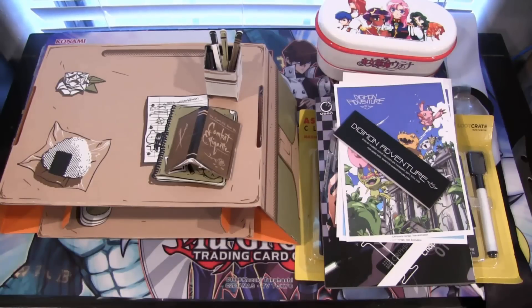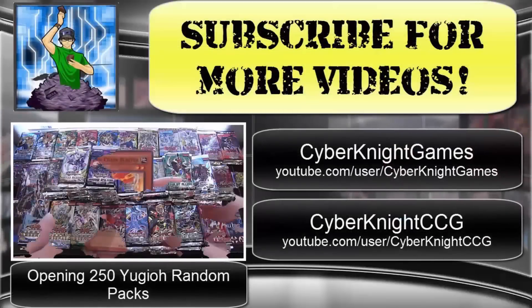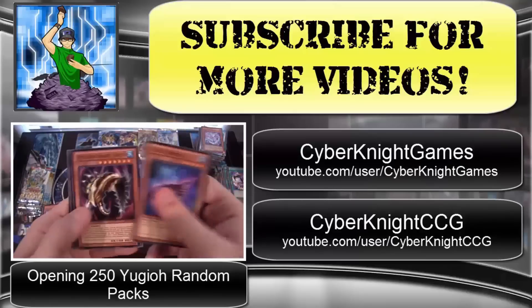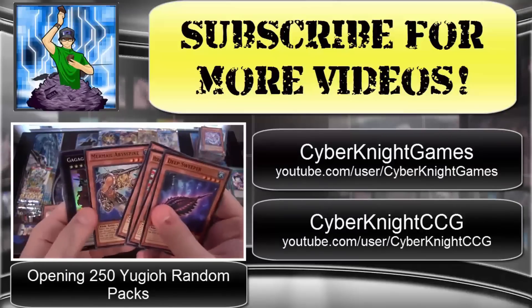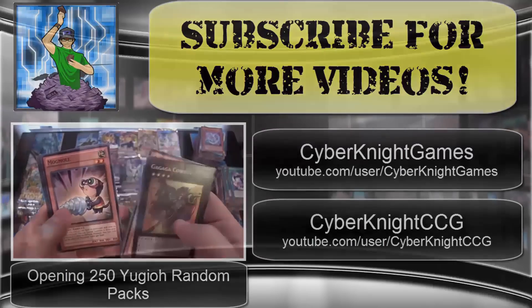I hope you guys have enjoyed this opening. As always, thank you for watching. Leave a comment telling me which anime I should check out. Like if you enjoyed it and subscribe for more Yu-Gi-Oh related content as well as more loot anime crate openings. Check out my other two channels — CyberKnight Games for let's plays and CyberKnight CCG for Cardfight Vanguard openings. Thank you for watching, I'll catch you guys later!